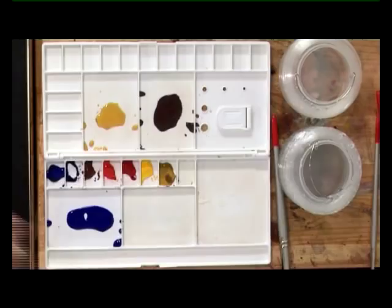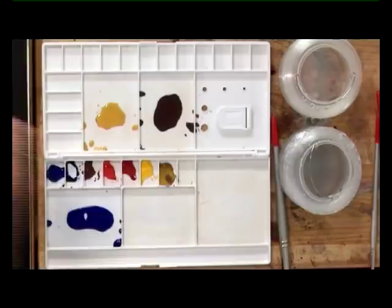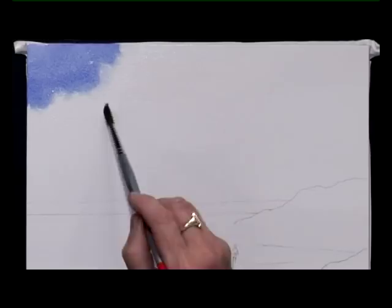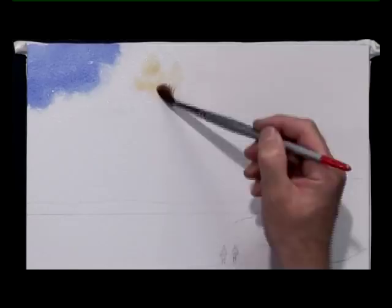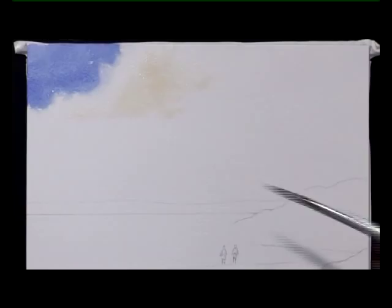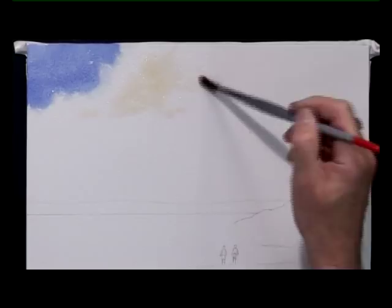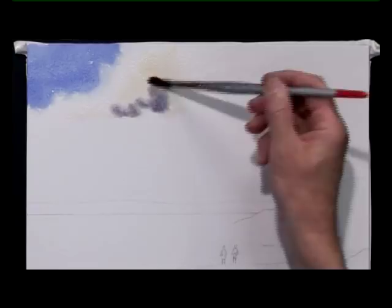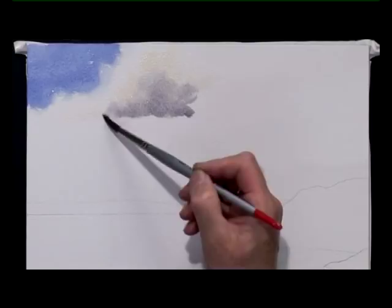Then, keeping well away from the blue, wet the paper where the cloud is going. Drop in the weak raw sienna and underneath that drop in the shadow color. You might just need to encourage it to mingle a little bit to begin with. If it doesn't soften, just move it around a little bit.